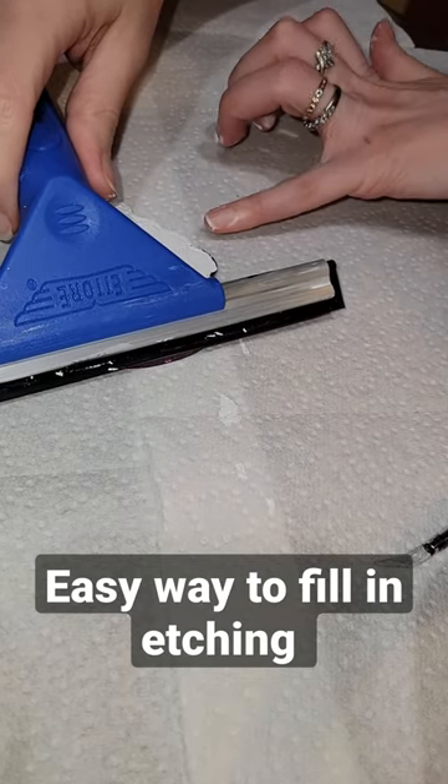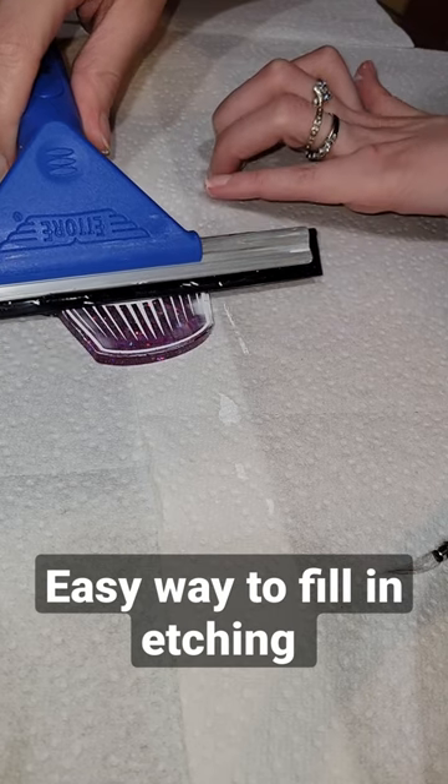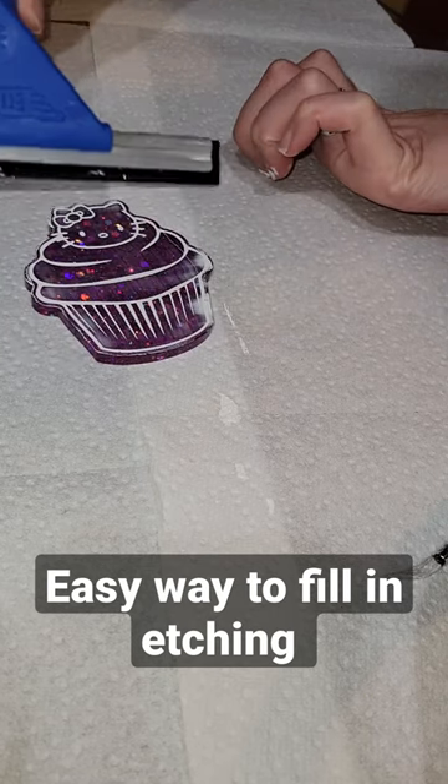Let's fill in some etching. This is just a resin piece I had made. I painted the top with acrylic paint, and now I'm going to go in with my squeegee and just scrape off all the excess paint.